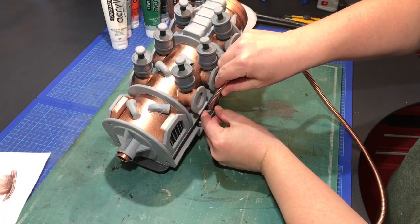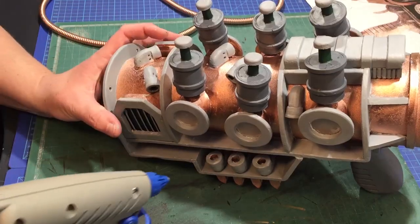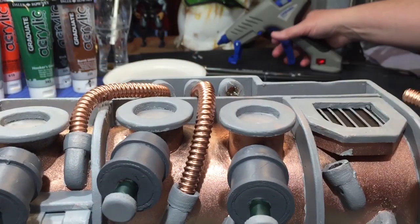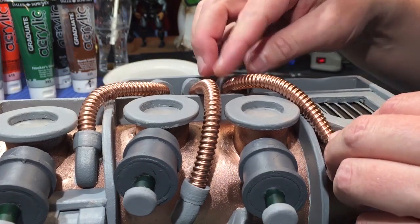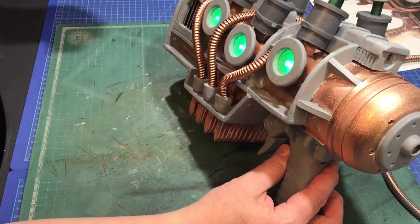Once I had all the base coats applied, it was time to attach the tubes. I simply cut them down to the accurate length and then hot-glued them all in place. It looked pretty accurate with the reference pictures at this point, and really steampunk-ish.